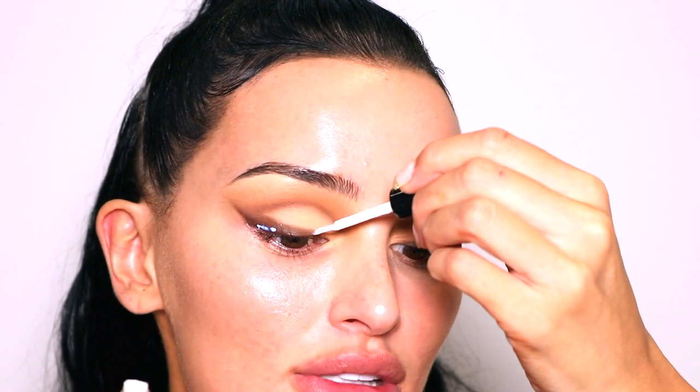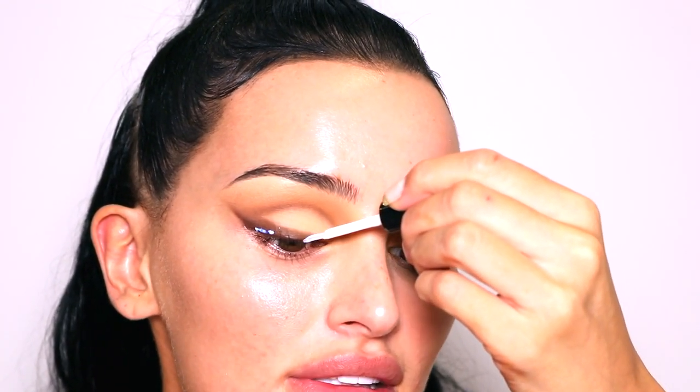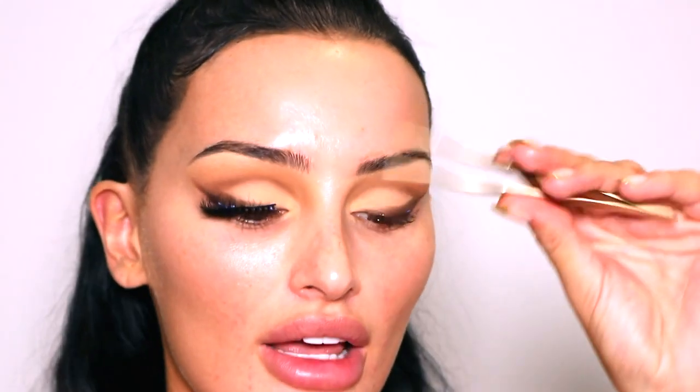I like to apply lash glue to the lash band and let it sit for a few seconds to dry down a little bit, and I also apply lash glue to my actual lash line. I use the Duo Quick Set Strip Lash Adhesive — it's got a little blue tinge and is really good. I dot it on the outer corner and inner corner because that's where my lashes don't stick the easiest. I always stick the outer corner first, then the inner corner.